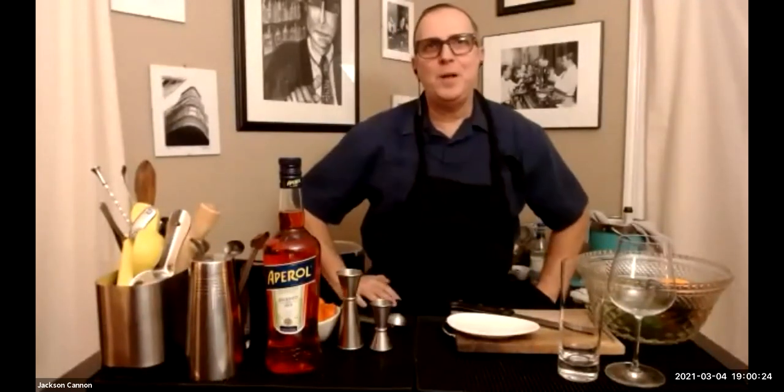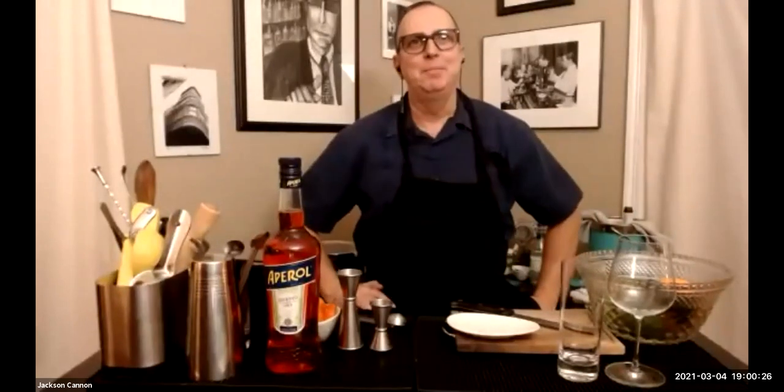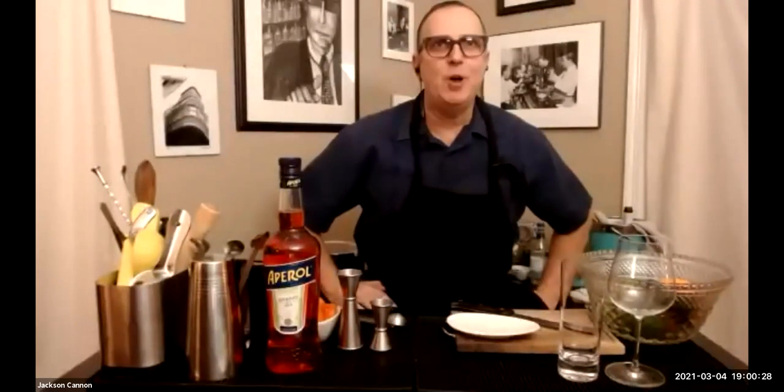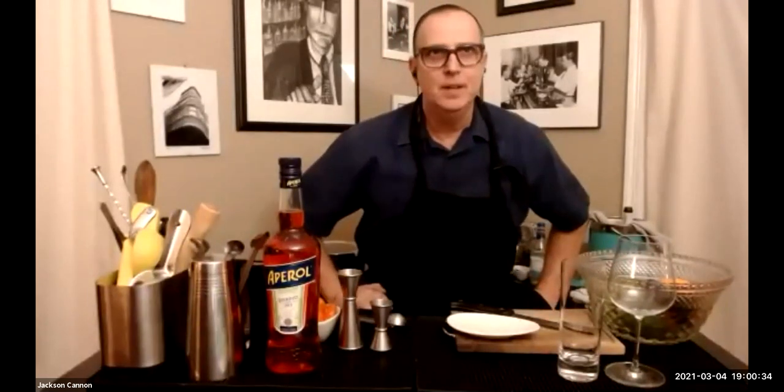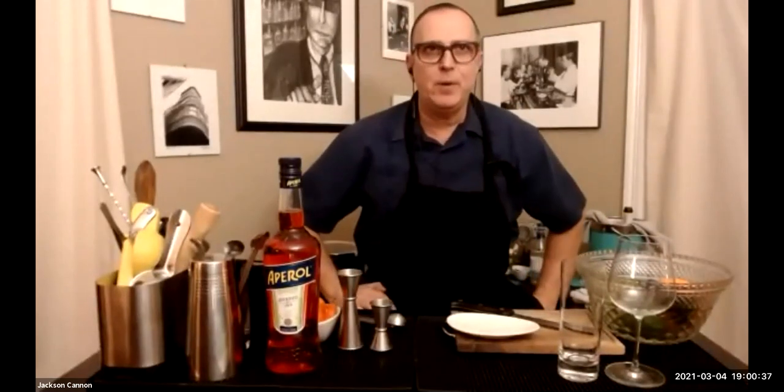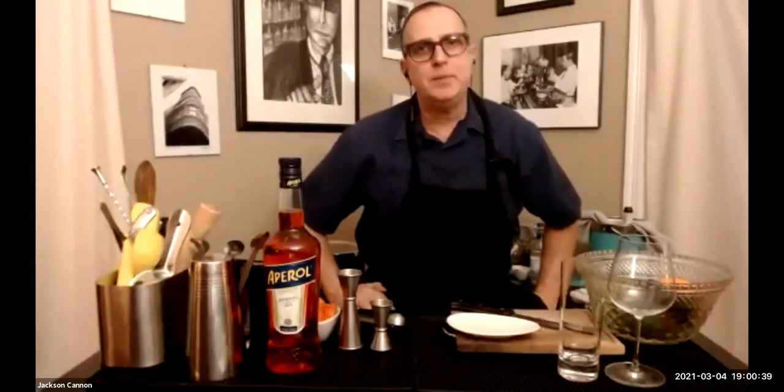Hello friends and welcome to Boston.com's Cocktail Club. I'm Jackson Cannon and soon I'll be joined by Kaisha Davenport, the bar director at Tanam, narrative cuisine in Somerville, Massachusetts. Tonight we're making spritzes with Aperol, catching up on the restaurant and bar scene, and sharing tips the pros use to make great drinks at home.